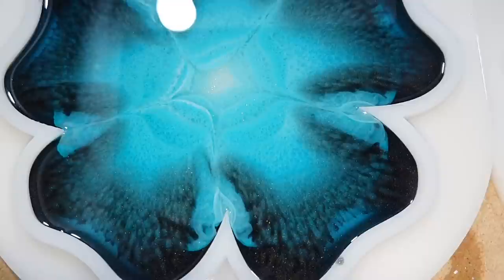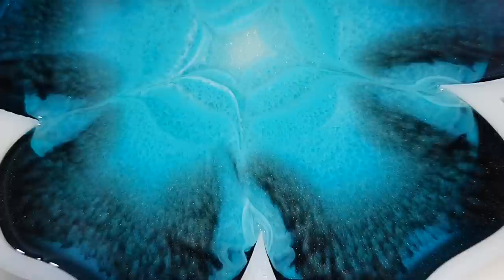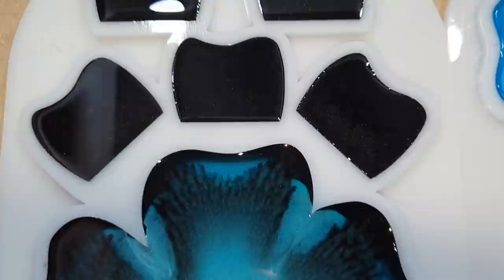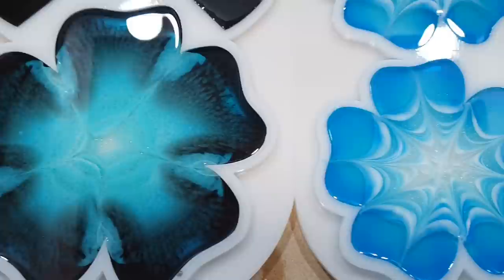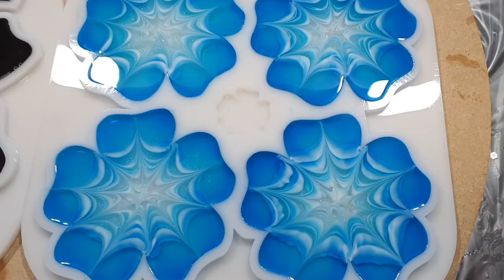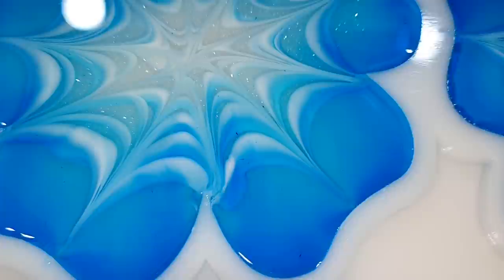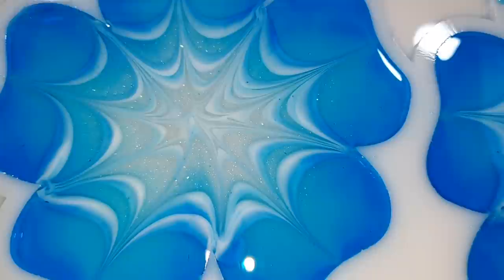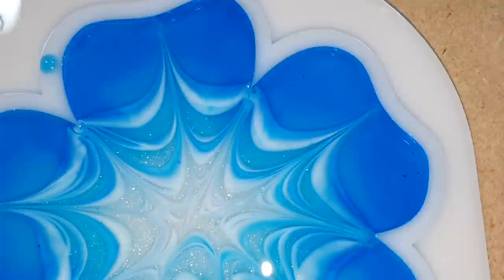I also want to mention that I lost a part of my video — I wanted to show you the flower technique on top of my coasters, but I lost that part. I can explain what I did: I made white circles on top of the blue and then, just as I did with the coaster holder, I dragged my stick from the inside to the outside — and then you get this nice design on top of your coasters. I'm so sorry for losing that part, but I think it looks nice.